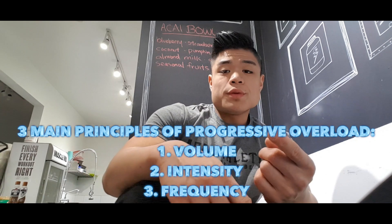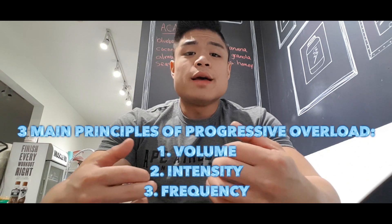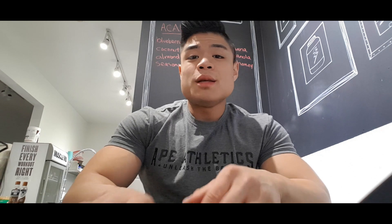Progressive overload is applied to three different variables that you manipulate to allow yourself to continue to progress and grow. First is volume — the amount of repetitions that you do. Second is intensity. Third is frequency. Those are the three variables you can manipulate within your training to allow yourself to continually see growth.